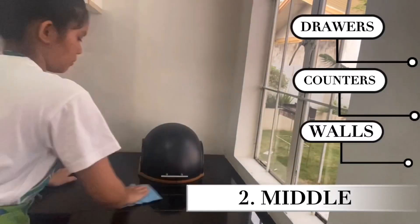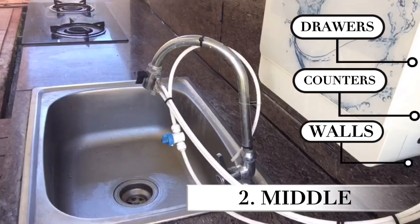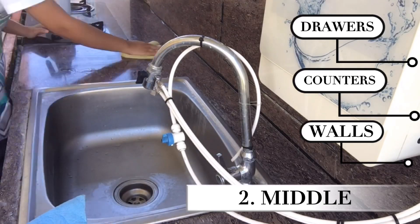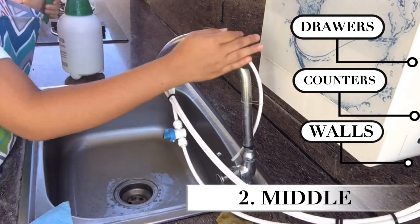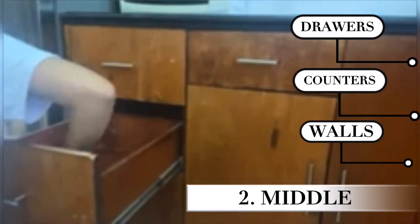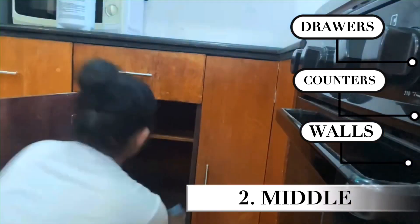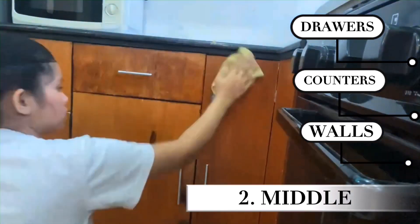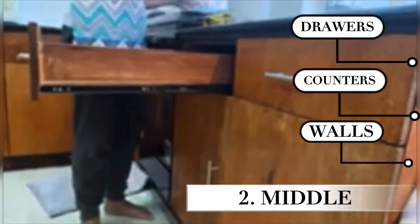Following the top to bottom method saves time and effort in cleaning the kitchen. The second part of the method is the middle, where we clean the drawers, counters, and walls. We do the exact same thing — remove dust, then spray the all-purpose cleaner to clean the premises. I have already removed the stuff from the drawers and shelves so it will be easier to follow along.